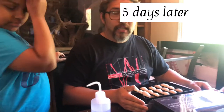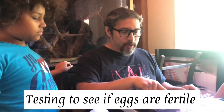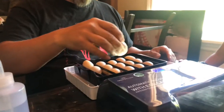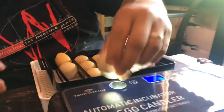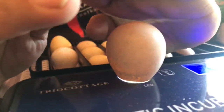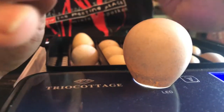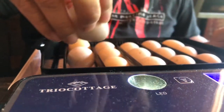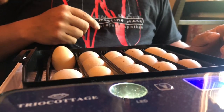To test the eggs for fertility — the guinea shell is so thick — we press the LED light button and place the egg on top, twisting it upside down. It's hard to tell if you can see through. Does it look clear? It's difficult because it needs to be dark to see properly.